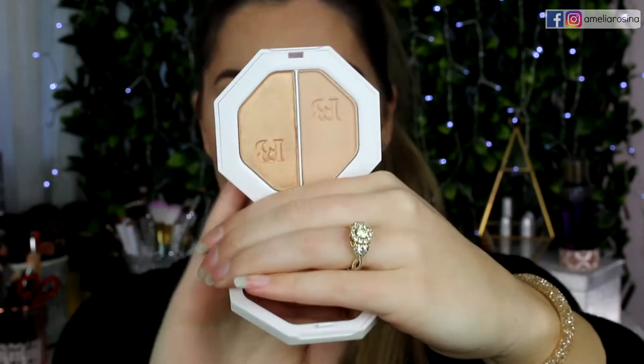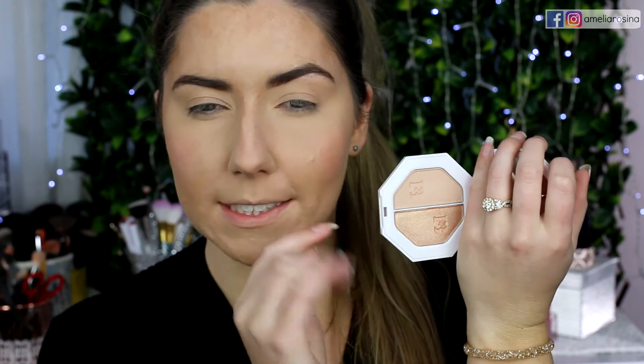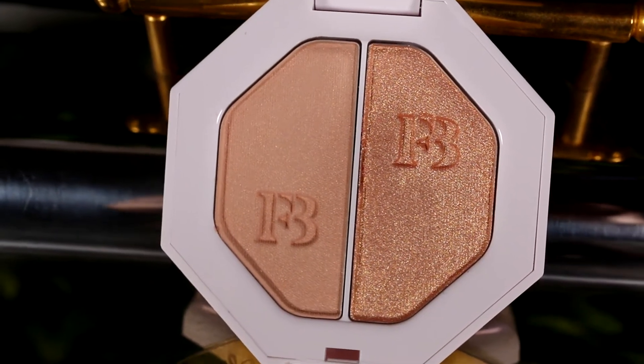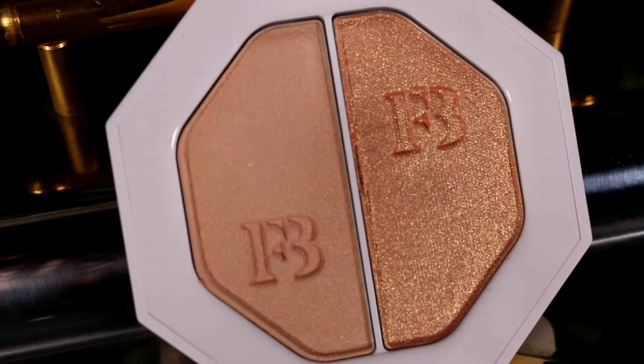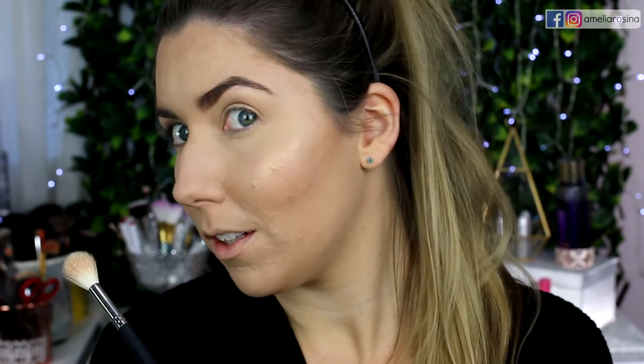So this is Trophy Wife — it's so beautiful, I'm obsessed. The next Kilowatt highlighter I got is the Duo — Mean Money and Hustler Baby. In the Duo there is a more satiny, subtle highlight and a more blinding, crazy highlight. I'm going to go in with Mean Money, the more subtle shade. Oh it's gold, I like it — it's definitely a more subtle glow, beautiful. I'm going to use this on my nose as well.